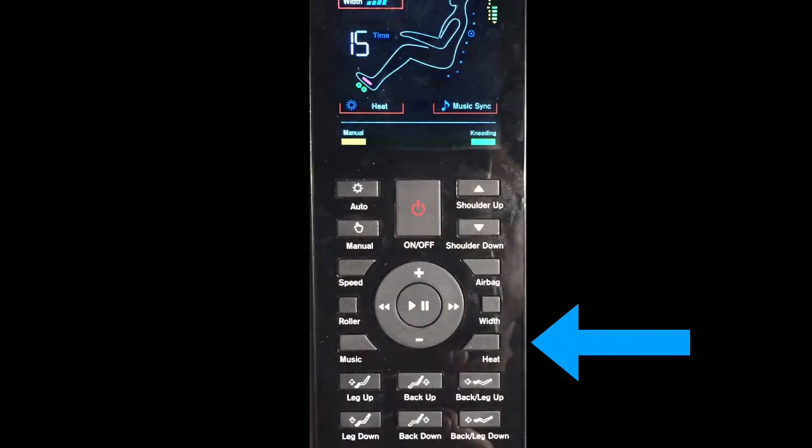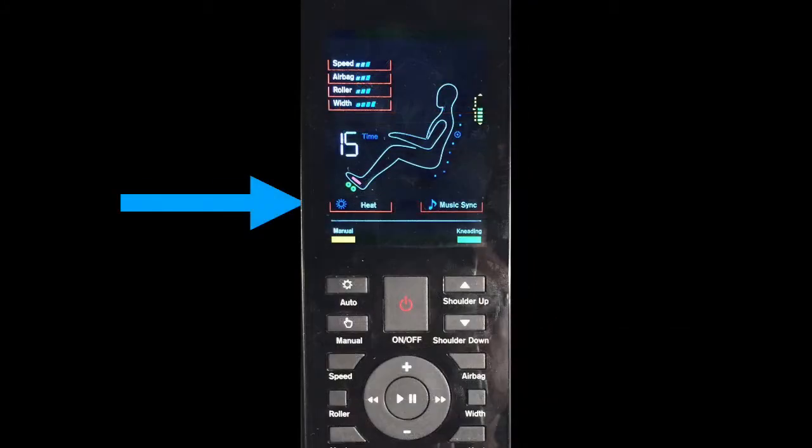To enable the chair's heat, simply press the heat button. The light indicator will illuminate on the remote control.